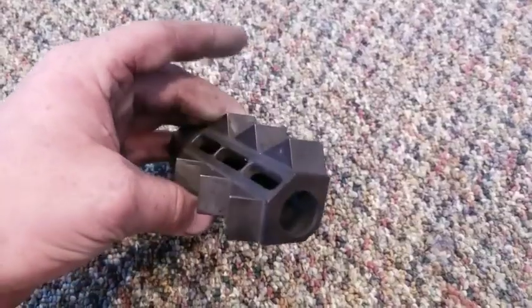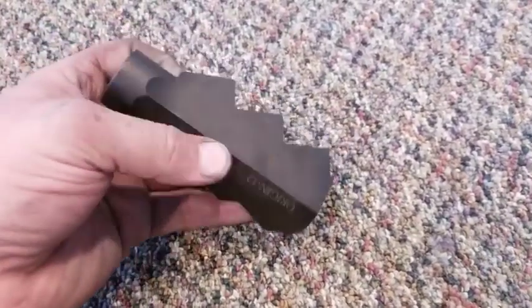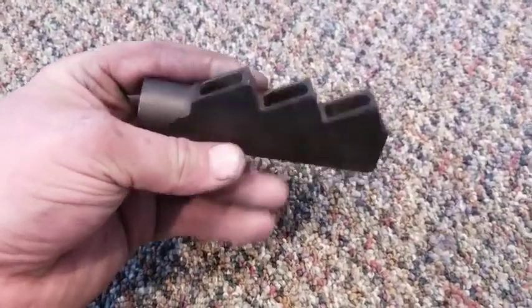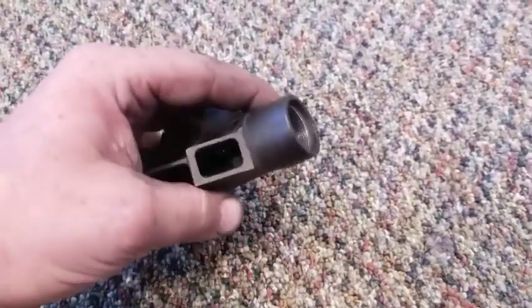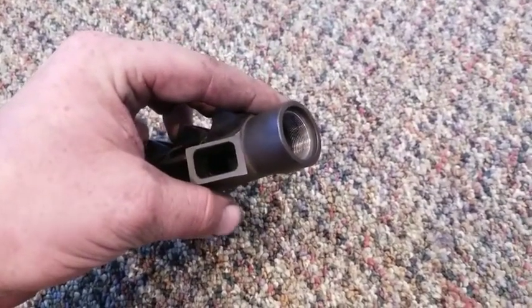It is made from solid billet steel — very nice construction. It's a little on the heavier side if you're used to shooting rifles, but for a 12-gauge shotgun, this is not anything significant. The steel version is about 10.4 ounces, and the aluminum version is 3.4 ounces. So if you're interested in saving a little bit of weight, the aluminum option is going to be really good for you.